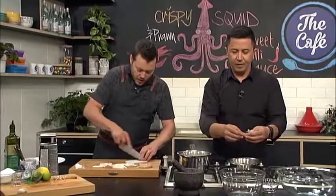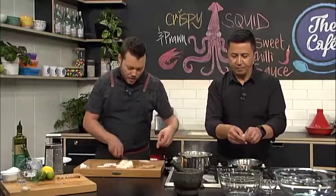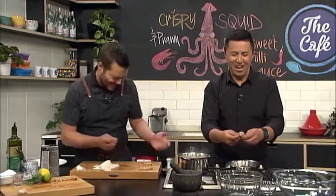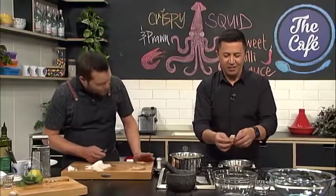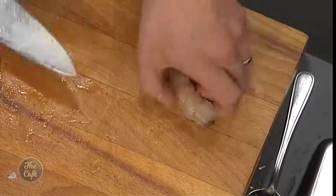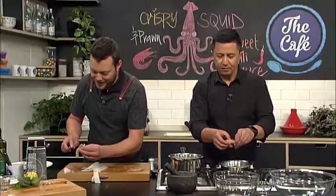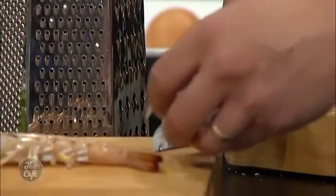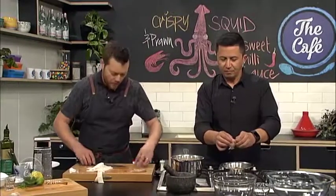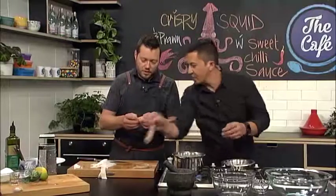Once you've peeled the prawns, give them a wash. Then it's important to get the vein out — the poo tube, yeah. Just carefully, with a sharp knife, go down the back, not all the way through, just a little bit to expose it, and then take it out. You can cut into your prawn a little bit more, and then as that cooks, it's going to butterfly out and cook really fast because you're partway into it.